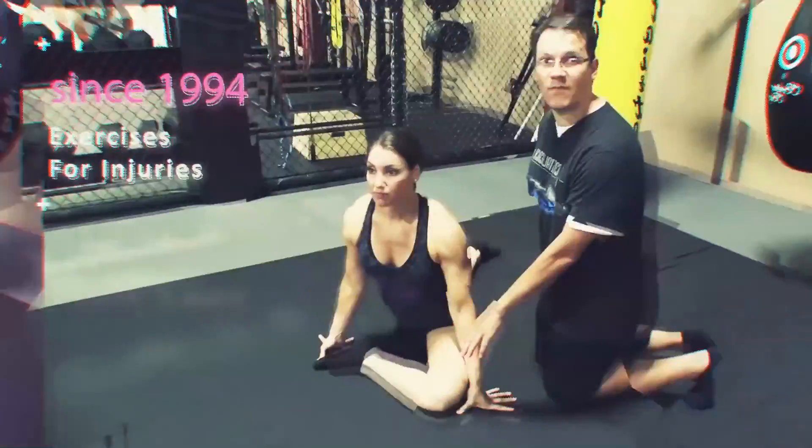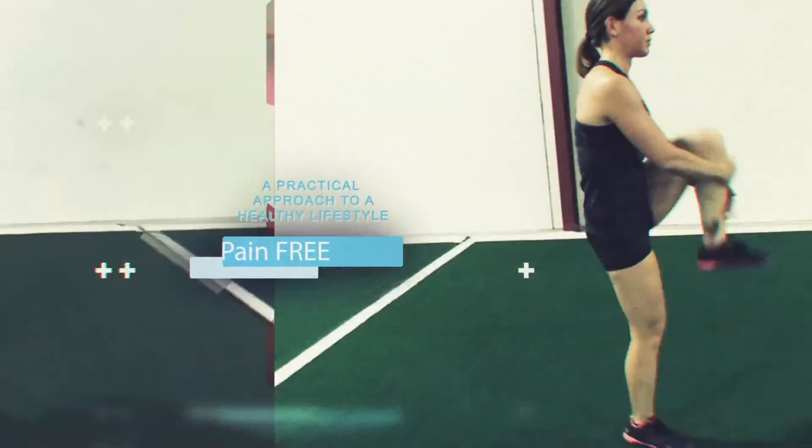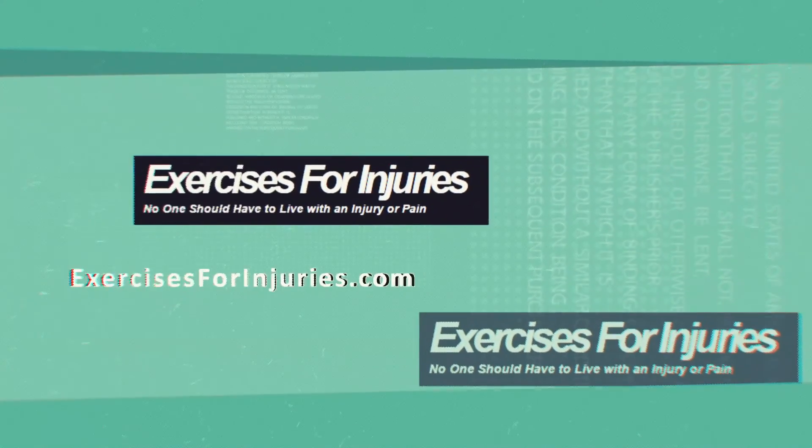So there you go — give those four exercises a go to help relieve knee pain during running. If you want some of my other best tips and tricks for overcoming knee pain, click right here. I have a brand new free report called 'Five Tips and Tricks That Fight Knee Pain and Tightness.' If you're watching on a mobile device, tablet, or smartphone, head down to the description and click the first link at exercisesforinjuries.com/knees. If you got benefit from this video, make sure to like it, leave a question or comment below, and hit subscribe if you want future pain-relieving videos.